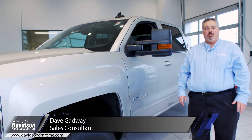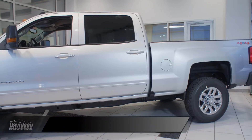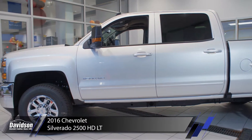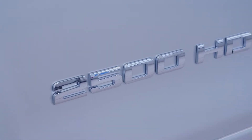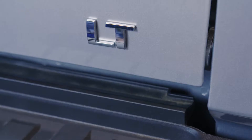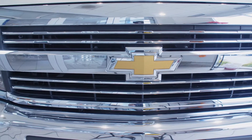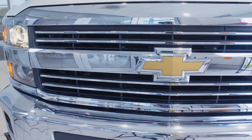Hello, I'm Dave Gadway with Davidson Chevrolet in Rome, New York. We're here today to take a look at the 2016 Chevrolet Silverado 2500 HD three-quarter ton crew cab pickup. This model is in an LT1 trim level along with trailer tow package and plow prep package.